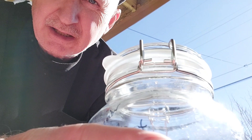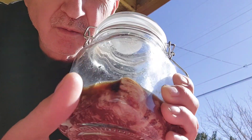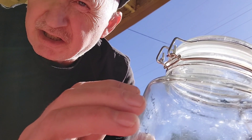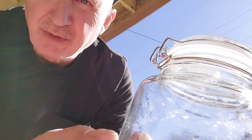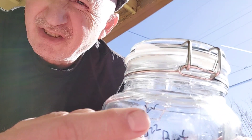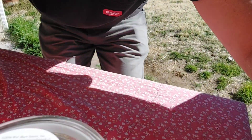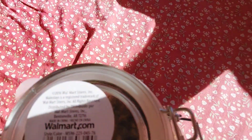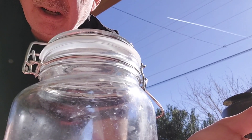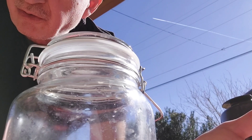I want to make a comment about the actual jar itself, because I'm starting to smell a little of that putrid stench coming through it. Which means that the manufacturer of this jar really didn't do a very good job. It's from Walmart — a Walmart thing. So if you're going to do this sort of thing, you may want to source your jars somewhere else.